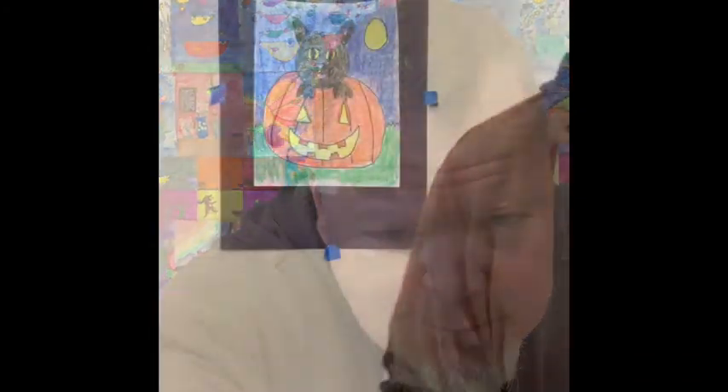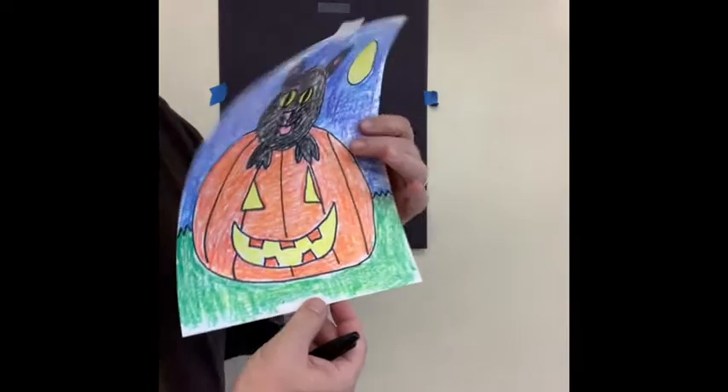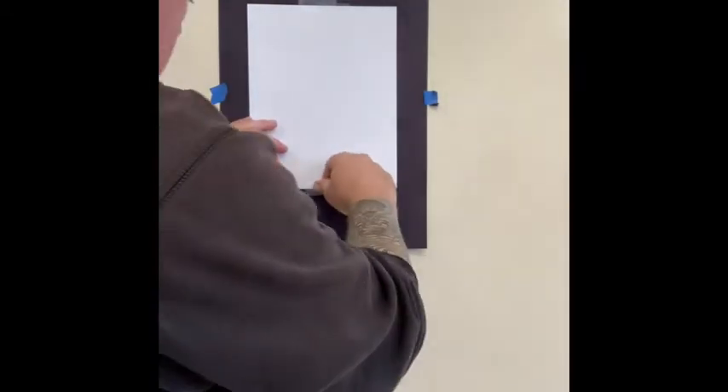So grab a Sharpie, grab a piece of paper, grab a work mat, grab some crayons, get ready, and I'll see you in just a sec. All right, welcome back. I forgot to take down the picture from yesterday — this is the little Halloween kitty pumpkin I was talking about. Let's put that aside and get a fresh new piece of paper. Let's get some tape and tape that up. Here we go.